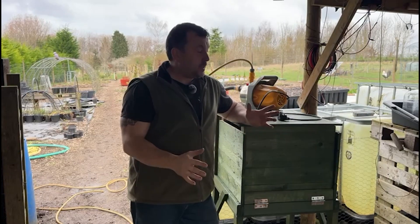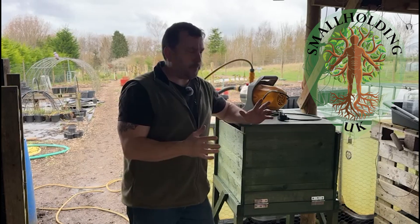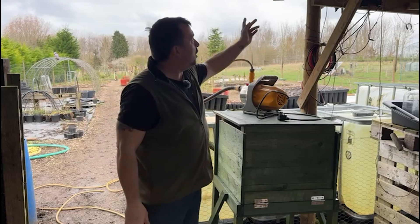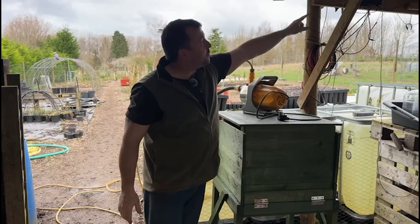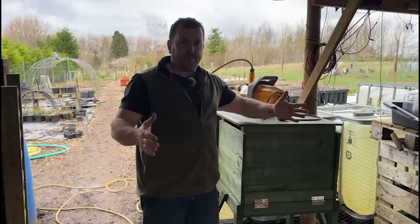We had a wet day yesterday so I figured I might as well make a start on setting up my automatic watering system. Basically I've got my solar power - I've done videos on it before - I've got a 100 watt panel up here on the roof and a 30 watt panel, and both those come down to my solar controller just up here under the roof.